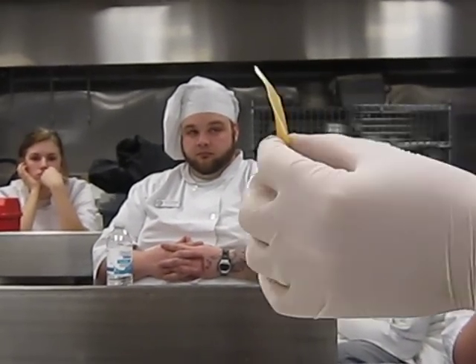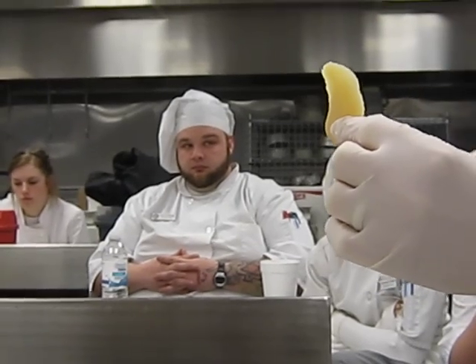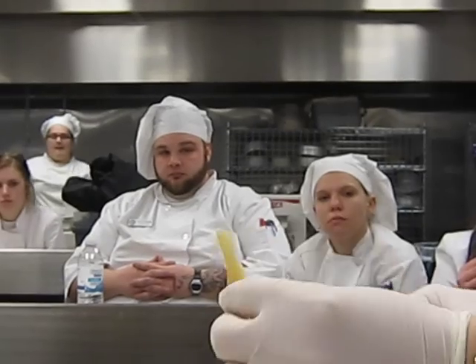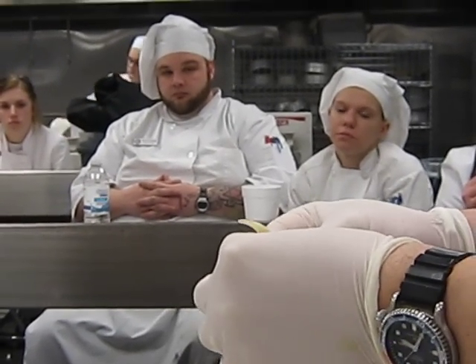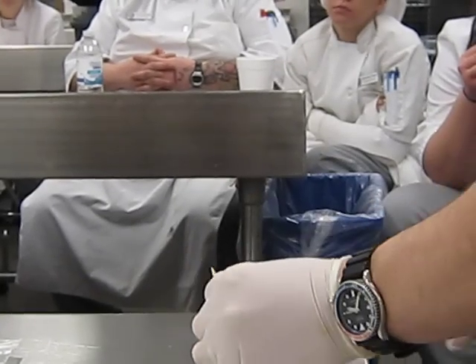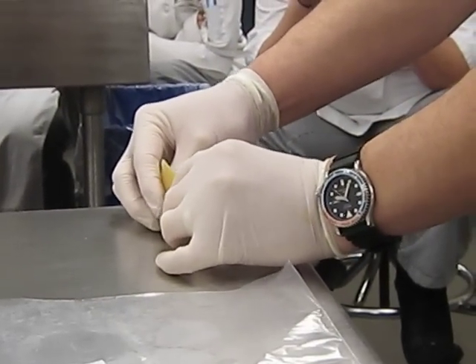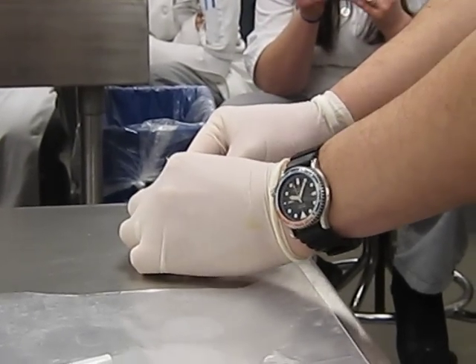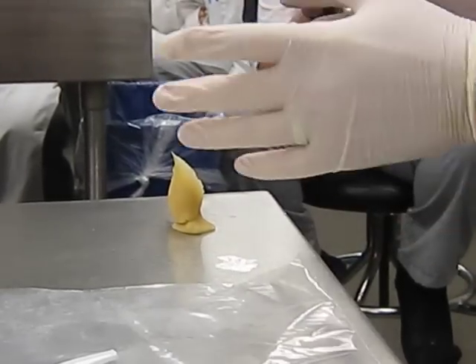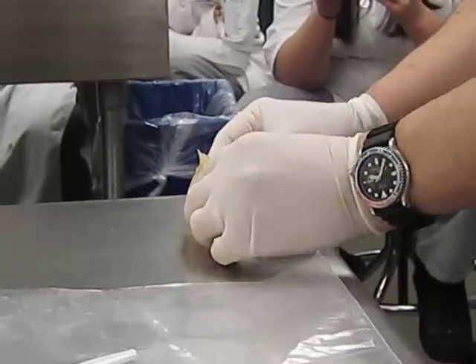What it reminds me of is a straight razor — thick at the spine, very thin at the edge. Same thing with a chef's knife. So if you make it like your chef's knife, you'll have the right thickness in the center for support. Marzipan is really wonderful — it sticks to itself. You don't need any glue or help of any kind. Just place it on the cone, give it a little press, and it sticks just like that.